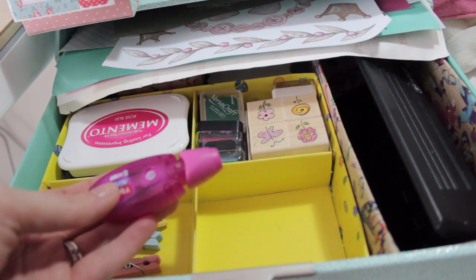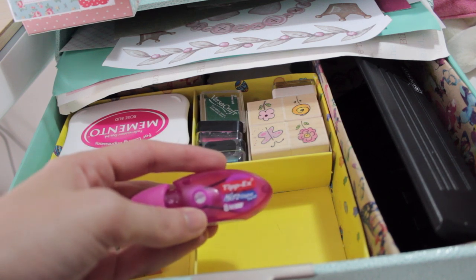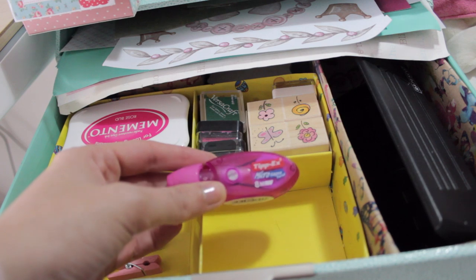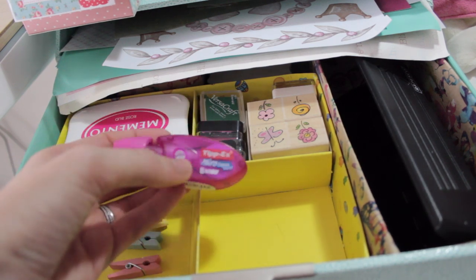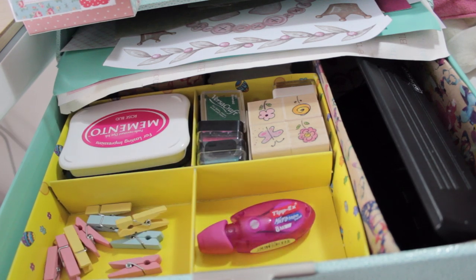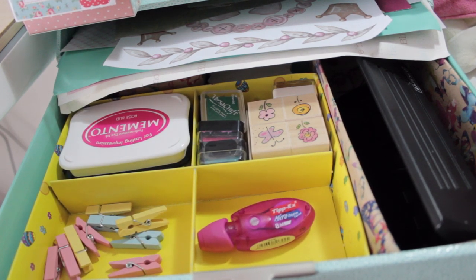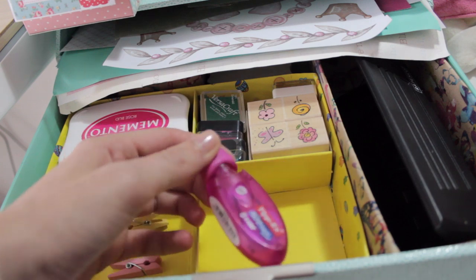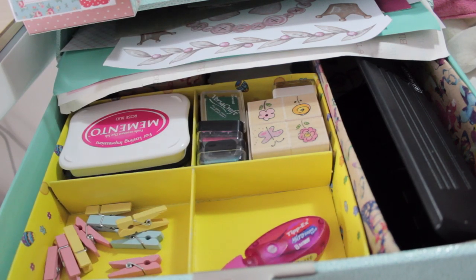This little device here is a Tipex mouse and it's really useful for when you've just bought a Filofax and all the pages have got the really annoying Filofax logo. I don't know if other Filofax users like the logo on there, but I can't stand it — it looks ugly and annoying. So I Tipex it out and then I decorate over the top of the Tipex.